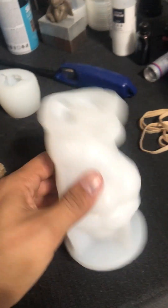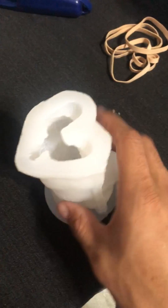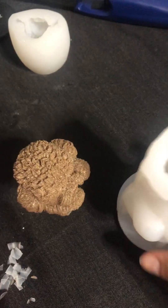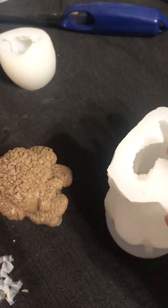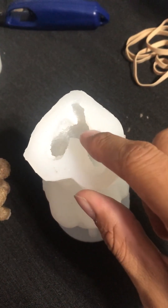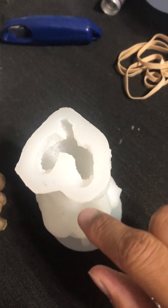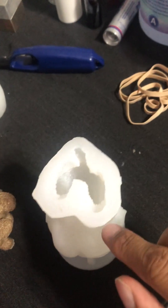Anyway, back to this mold. One downside is that it doesn't always stand straight — it kind of tilts over to this side. Once you're doing your pour you're gonna have a lot of the resin spill over that way. So what I do is I typically just fill it up as much as I can without it spilling, then pop the bubbles on top.